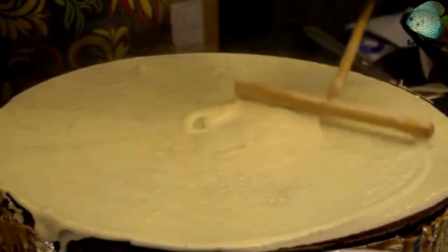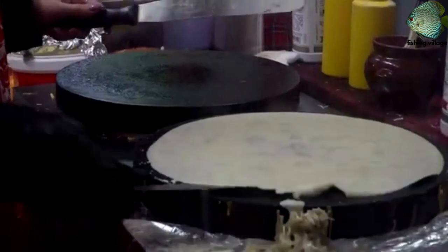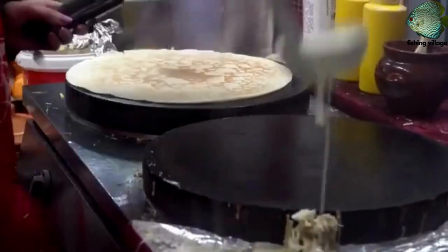Cook the crepe for 1-2 minutes on one side, until the edges start to turn golden brown. Flip the crepe and cook for an additional 1-2 minutes on the other side.